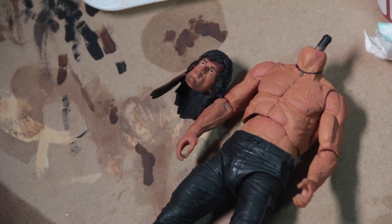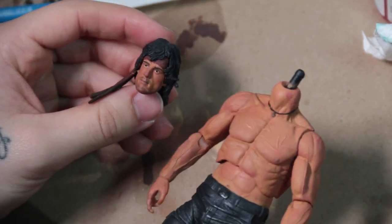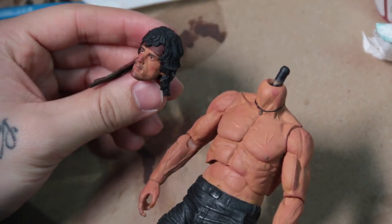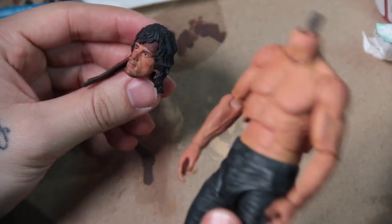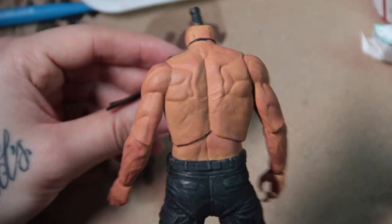What's up YouTube, Edgar Kai here bringing you another custom action figure video. Today we're looking at the John Rambo figure from NECA, the First Blood Part 2 figure. And I really want to make him sweaty looking like he is in the movie 24-7.